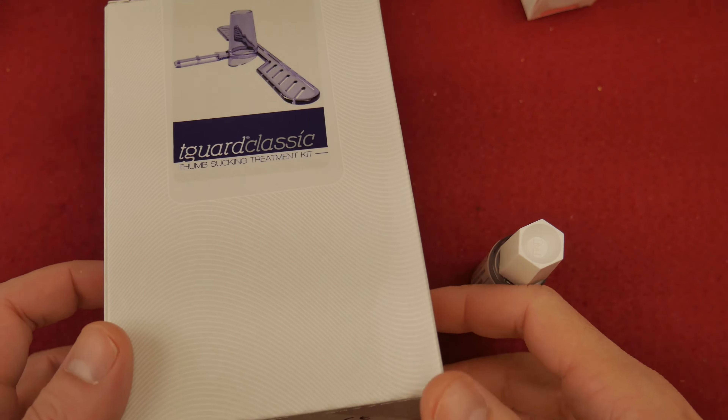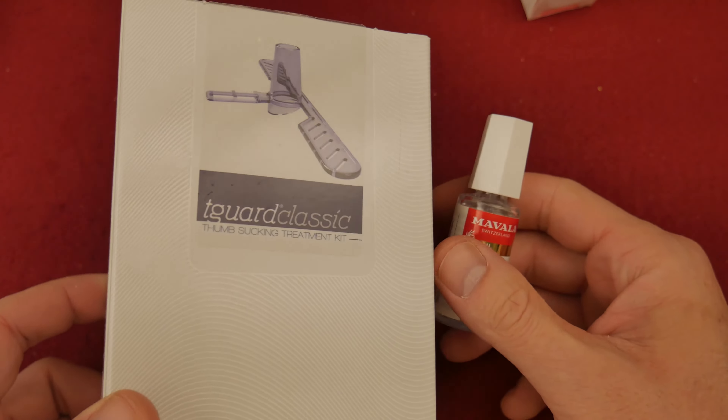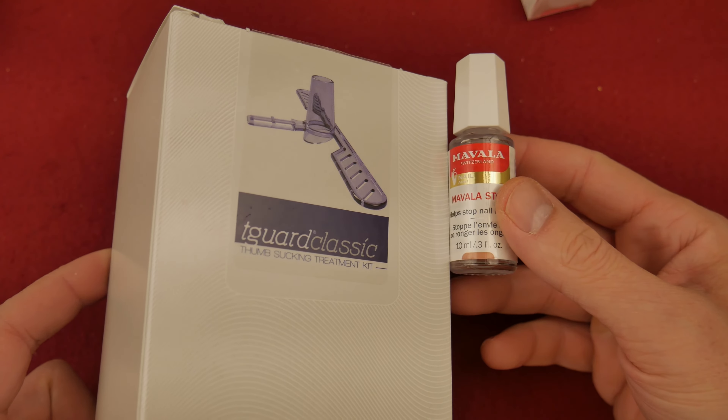Hello and welcome. My name is John Hobby and I have successfully helped our three-year-old stop sucking his thumb.